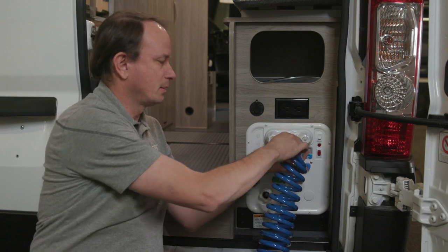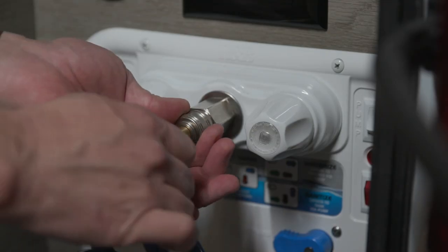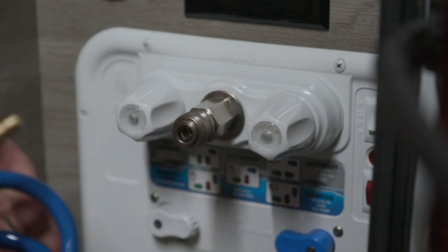To release the connection, push this collar away and pull the hose out.